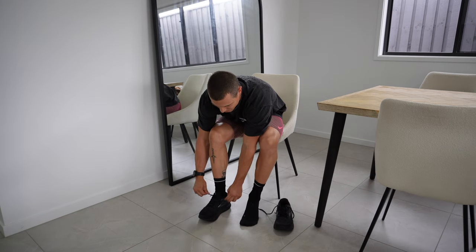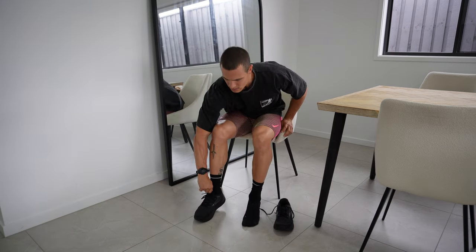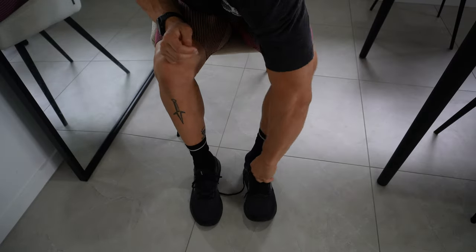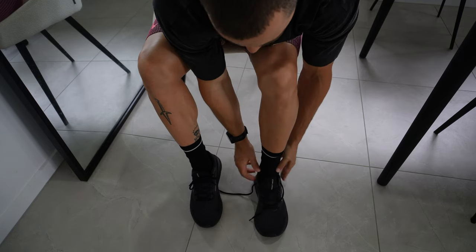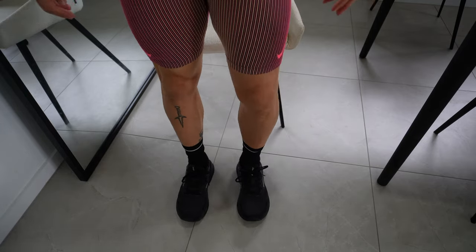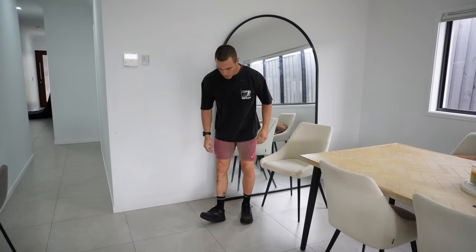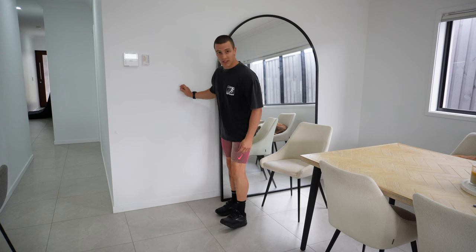There's a decent amount of room in the toe box from chucking them on to start off with, and it seems like a decent lockdown as well. They actually feel a lot softer than I thought they would be. For some reason I had a feeling that Brooks was going to be on the firmer side, but these actually feel really soft.